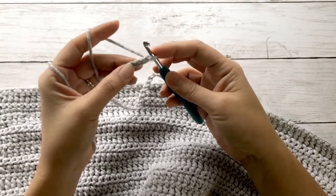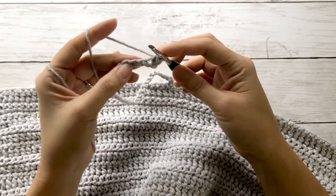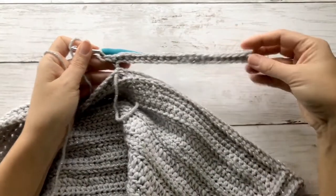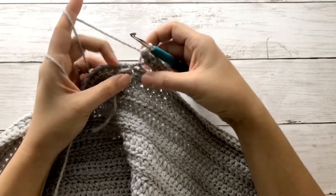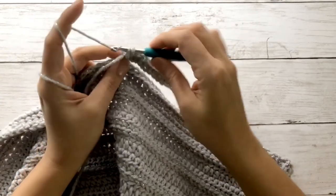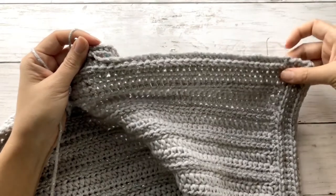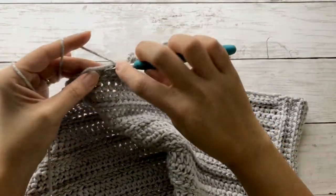Once I've completed all the chains I need, I'll chain one to start a new row, and on that first stitch work a single crochet. Continue to single crochet along this entire chain. This is our first row of the second panel, and we'll continue by working on that first joining stitch we did earlier. Work that one single crochet stitch and continue across the row, making sure you're facing the right side of the body panel.